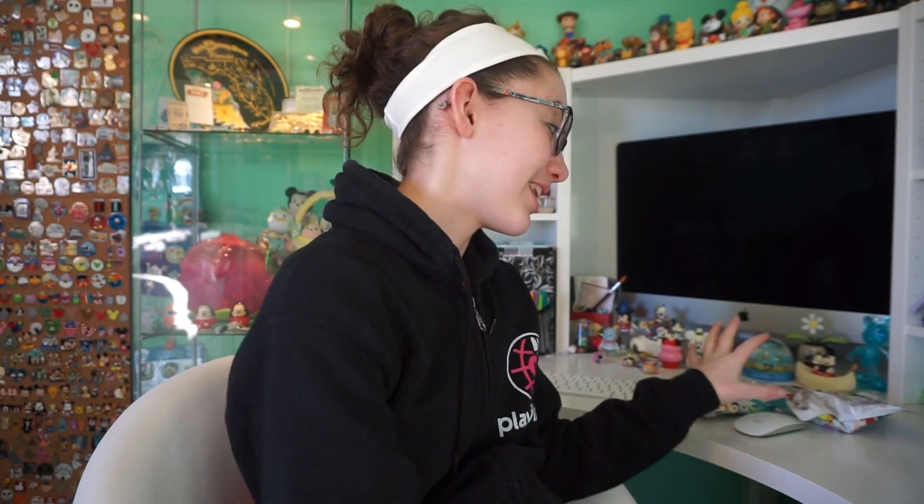I'd like to interrupt the video for a second because I have two more to open. The video you guys are gonna be watching on Tuesday is a toy hunt, and I went hunting for more Tsum Tsum squishies — I was only able to get two from the toy hunt. So I figured I'd just add them into this video rather than make a whole other video with just two. I'm very excited — hopefully these are some different ones. They're really hard to feel through the packaging.